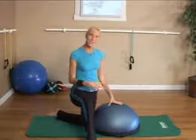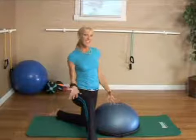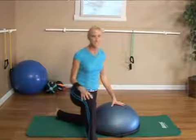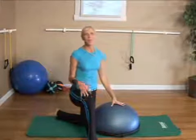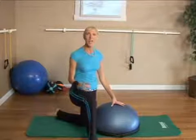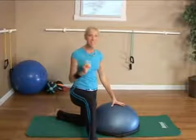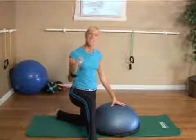This functional core exercise using the BOSU is called knee balance. From the outside looking in, it doesn't look really difficult to perform, but when you get into those tiny little muscle fibers, it's really going to make a big difference on how you function on a day to day basis. So we're going to really challenge that balance. Let's get into it.